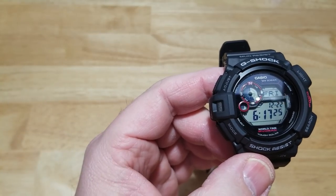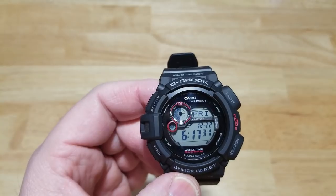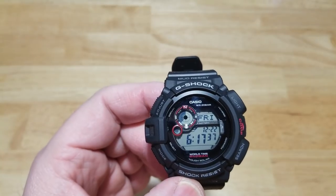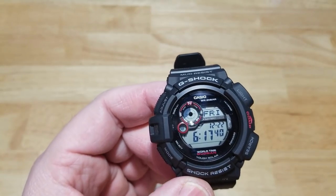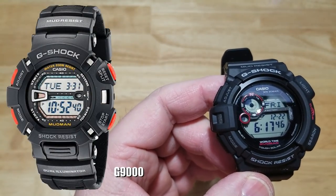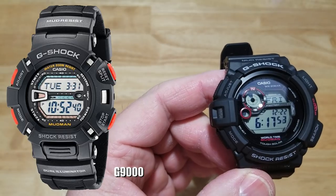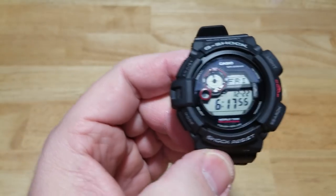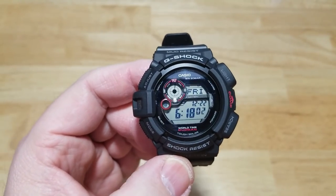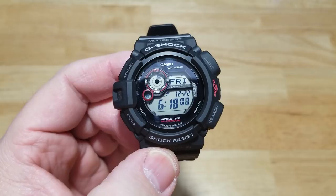There's also another version that isn't really a Mudman anymore — the G9000. That one doesn't come up under the Master of G designation on the Casio G-Shock website anymore, even though it's technically a Mudman. This G9300 is the most affordable Master of G watch you can get on the Casio site right now.